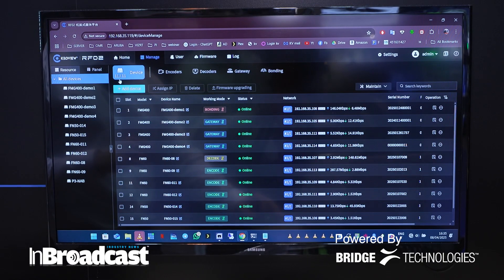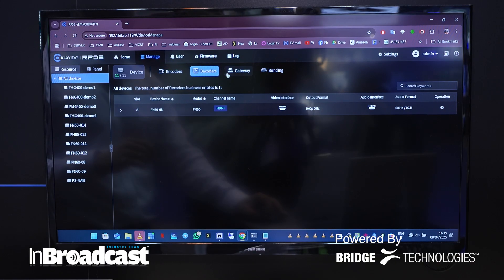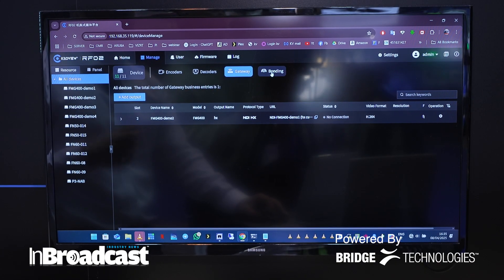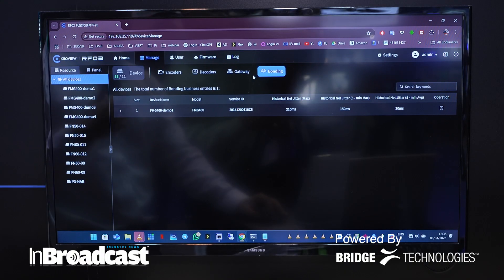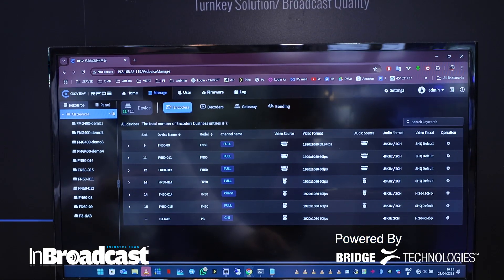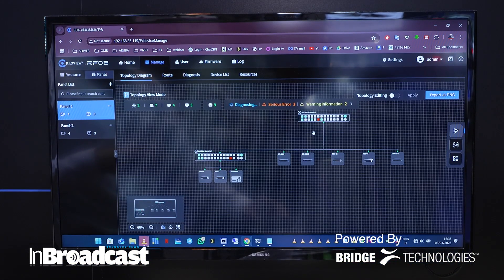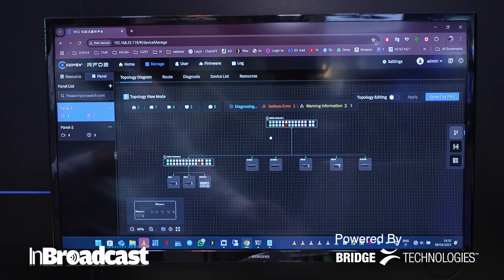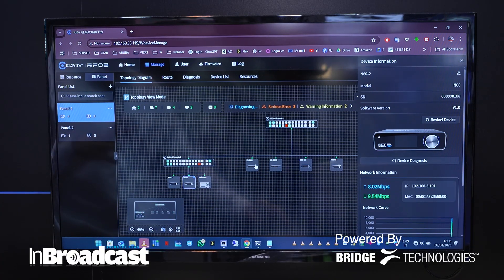From here, we're going to address encoders, decoders, gateway, and bonding, because every FMG400 is able to transcode our P3 and P3 Mini simultaneously. We've also got a panel mode view. In the panel mode view, you can address your topology and speaking setup, so every encoder and decoder will be available right away in your session.